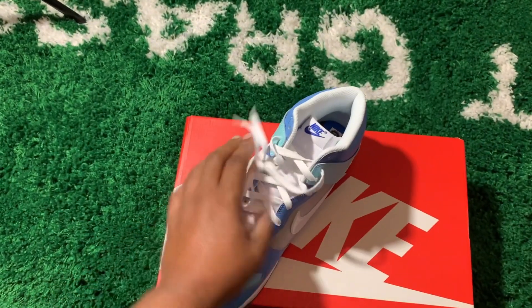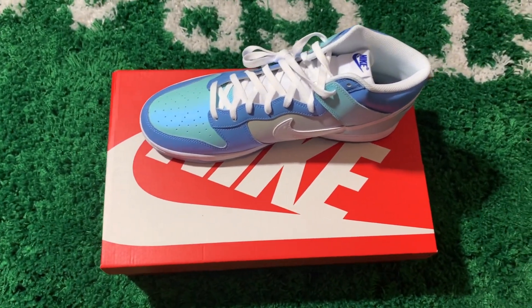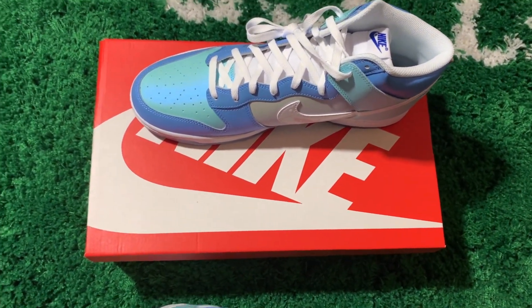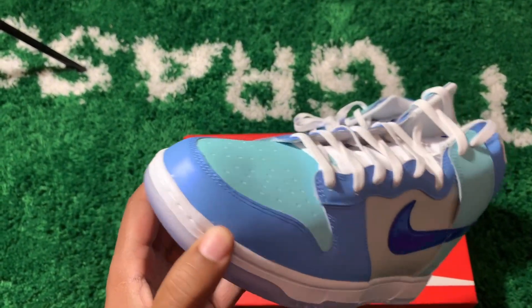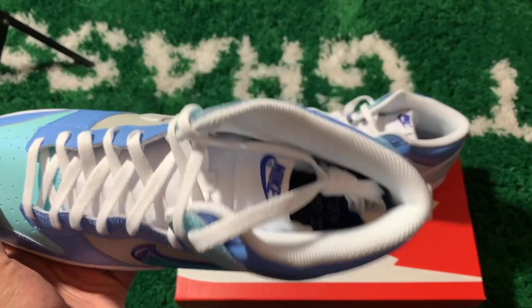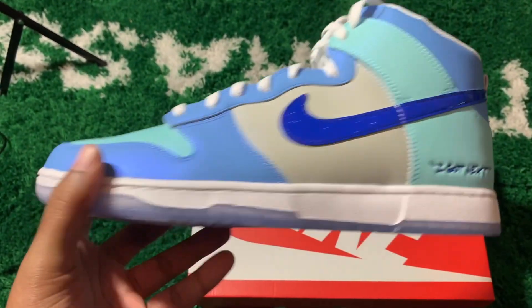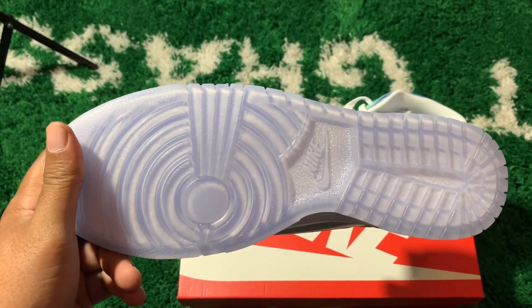From the outside looking in I was like, yes, I need these. And then they showed up and that light hit them and I was like, oh my god, what have I done? Shout out to anybody that copped — I can understand why you did, because I bought it. But yeah, these got to go. I'ma need my money back on these.